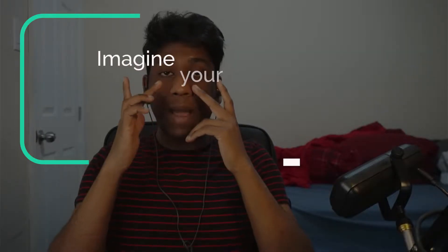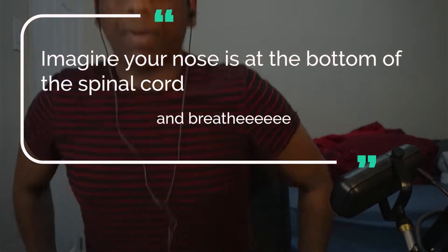Next, you take the breaths. We are not going to breathe through the mouth at all — the entire breath happens through your nose. But you're not breathing from here; you're breathing from your belly button. This is called diaphragmatic breathing. The way this works is: imagine your nose is at your spinal cord, imagine your nose is here, and breathe from there. Rather than breathing from here, breathe from the belly. That itself will calm you. So take a deep diaphragmatic breath — this is the technique.